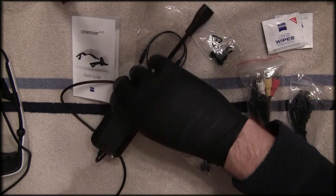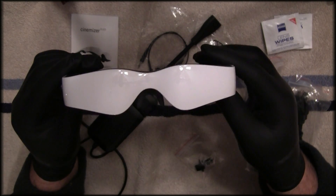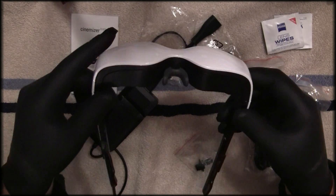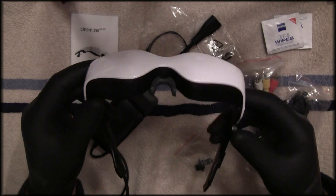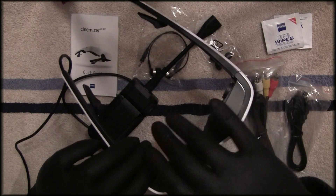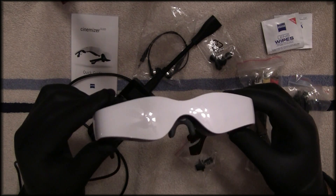Moving on to the goggles themselves — I always think of Stevie Wonder when I see them, not sure why. They look pretty well made and are rather light. There's the nose piece I mentioned. I haven't adjusted mine since it fits fine, but I did order a clip-on sun shield that goes around the top to block light from coming in below — it should be here tomorrow. You can also find it listed as an option on any site that sells the Zeiss Cinemizers.